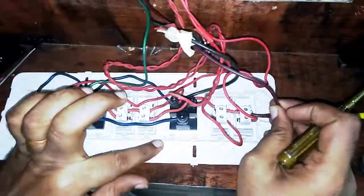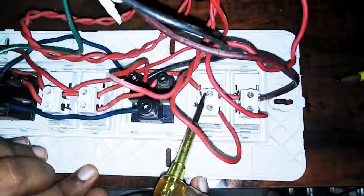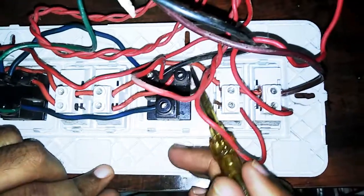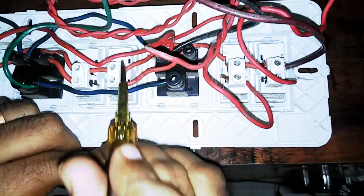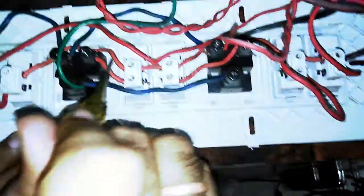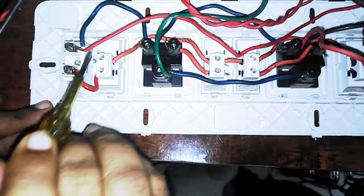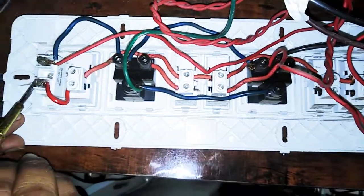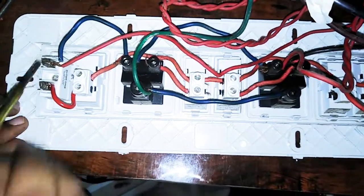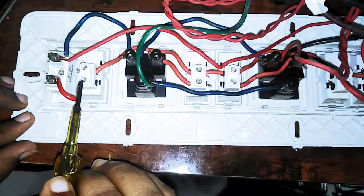First, we will talk about the director — the switch. Now, first look at the face; opposite here, one wire on one side.